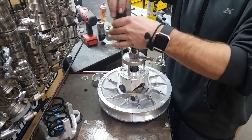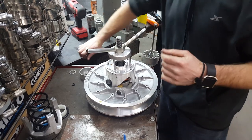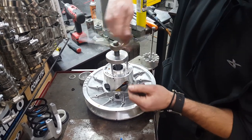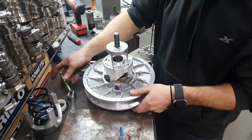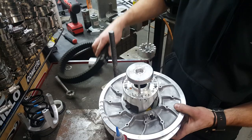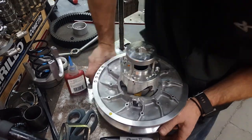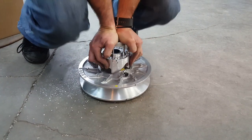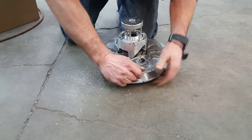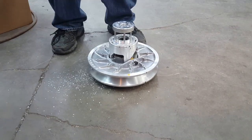You're going to want to torque these to the spec listed in your instruction sheet. You can check your clutch when you're done to make sure you did everything right. Look at the little cap. If you push down on the moveable sheave, your ramp will always follow the roller. If your clutch is off to the side when you do that, you didn't do it right. You want pressure on it and everything should be good.